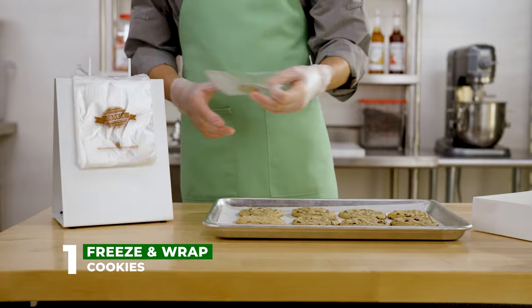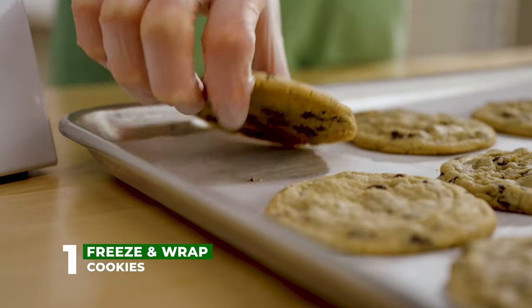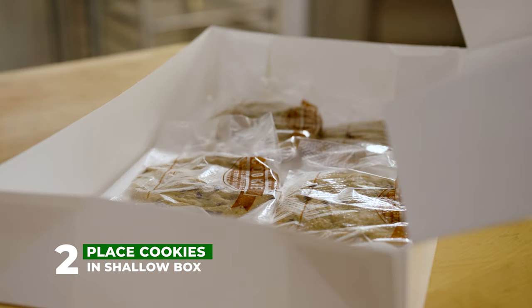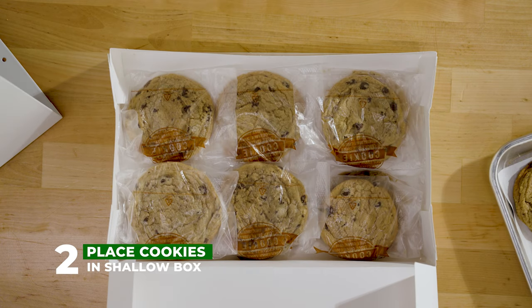In order to ship your cookies properly, first freeze and individually wrap the cookies. Place the wrapped cookies in a shallow, flat box. Be sure they're not stacked more than two layers deep.